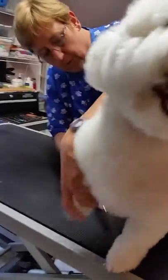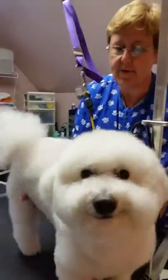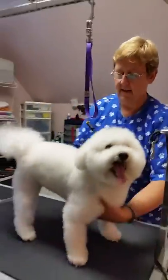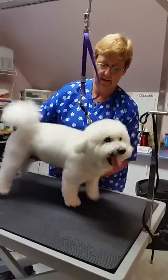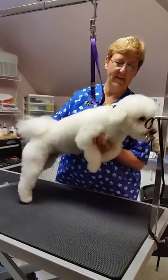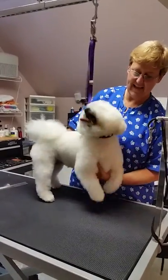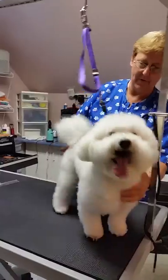Relax. Now we'll try and get him to stand. Here we go. Thank you, I'm not doing too well. Good boy, Alfie.